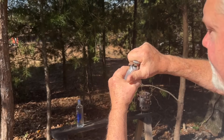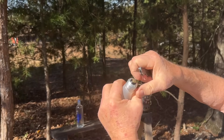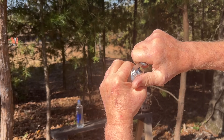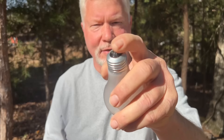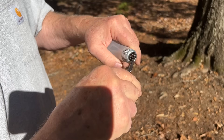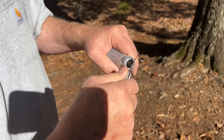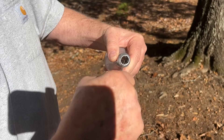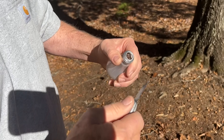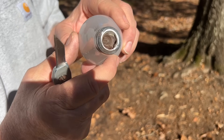Just going to use the Stanley 10-049. We need to break that insulator, and now we'll break this tube that holds the filament.